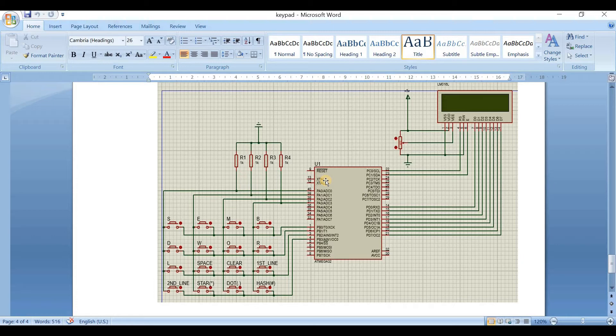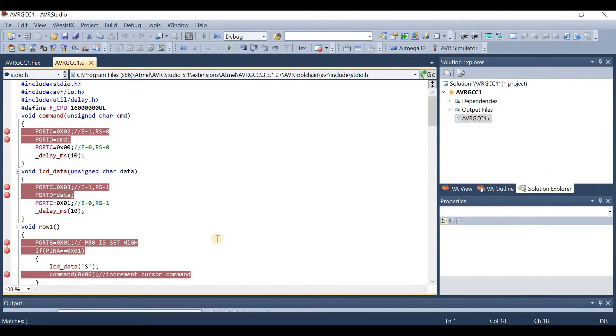Now I will explain the code. Here is how the code looks. We have added #include <stdio.h>, which is a common header to include. Then we added #include <avr/io.h>, then #include <util/delay.h> in order to use the delay function, and defined the clock frequency as 16 MHz. We have two functions: the command function and the LCD data function. To learn about these functions, please refer to our recent videos about the 16x2 LCD display.